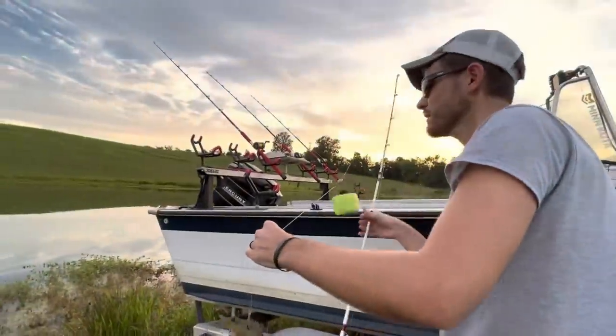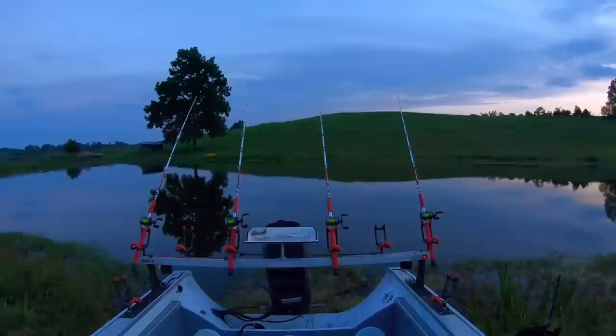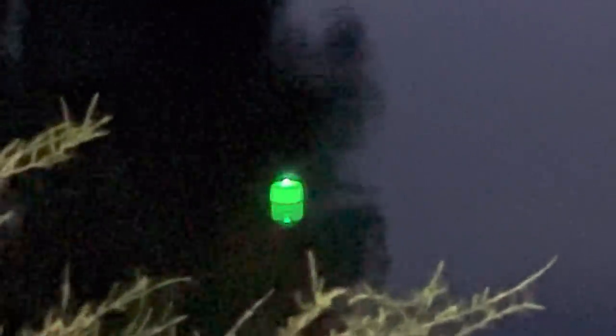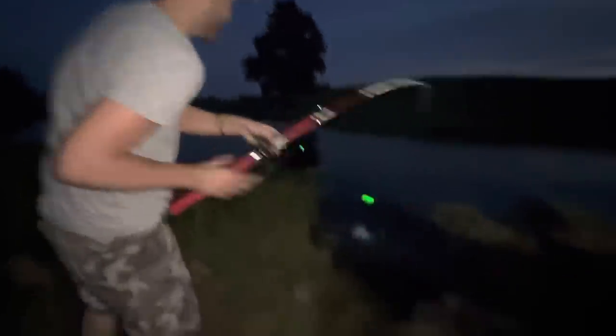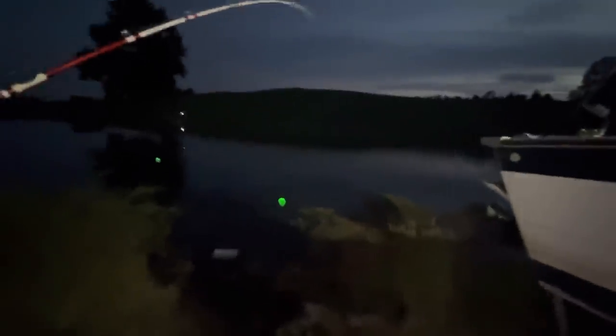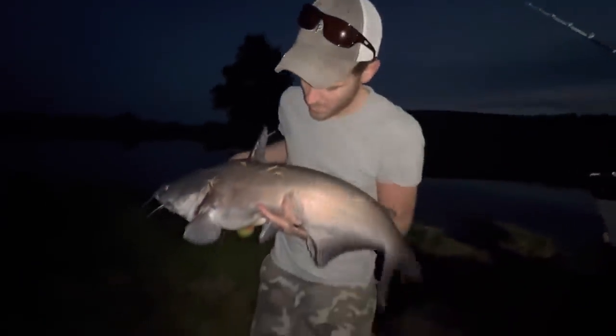Landon got us another bluegill. We're going to get it back out there — throw it in the same spot. They seem to be biting pretty good tonight. Hopefully we can catch something crazy for y'all. It would be wonderful to get a channel cat. It's not a bad fish — he just swam to the bank. I think it's a blue. Most of these fish are probably close to the same age, so there's probably a lot of them this size in here. Fun to catch anyway.